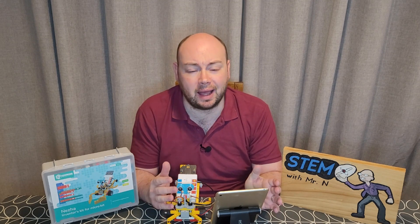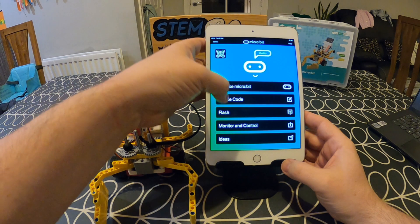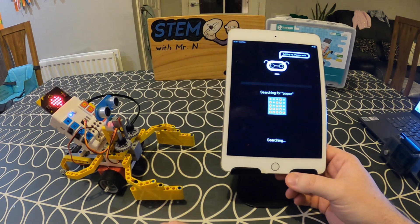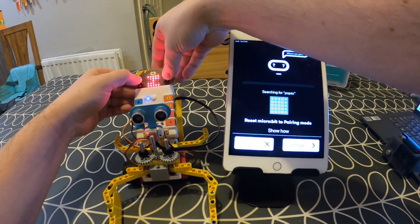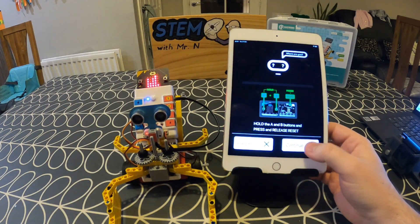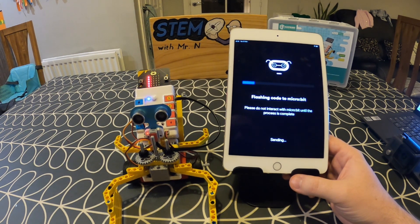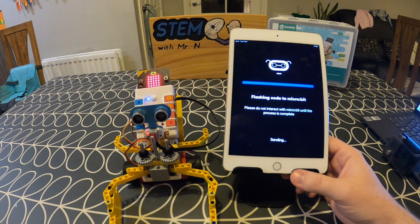Now that the two things are paired, it is time to transfer the coding onto the microbit. I'm going to go back to the main page of the app, and you'll see there is an option called Flash. When I select this and hit Flash, it will show me how to flash this onto my microbit. I need to put the microbit into the pairing process again, but then the coding is going to flash over. Because the first block on the coding was On Start and it was telling the shrimp to move, as soon as this is finished flashing to my microbit, this shrimp is going to move. So you need to be aware of that — your program might have things suddenly moving and you need to be prepared to stop them or run them in a safe place.